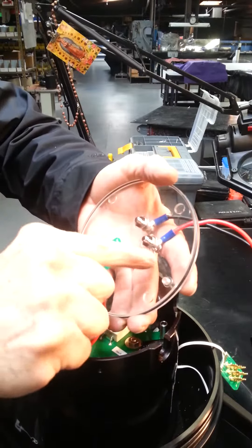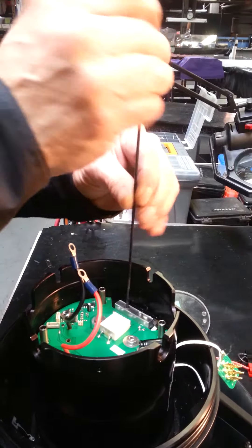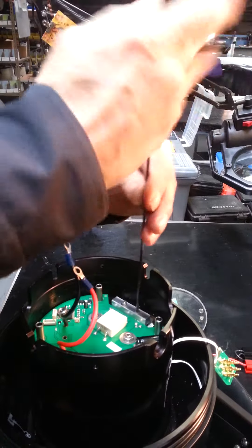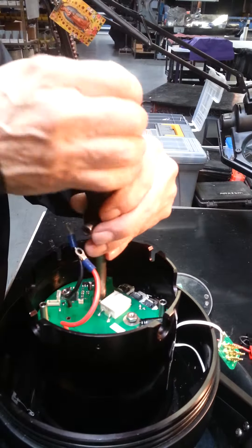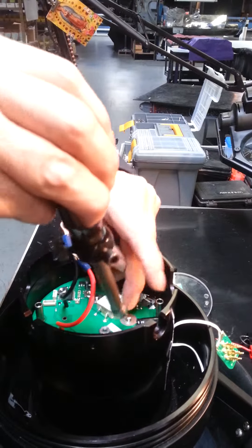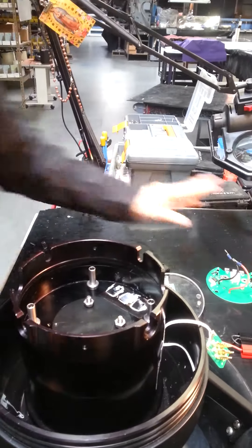This is positive, positive. Okay. Now, remove the MOSFETS holder for 40. Out. Up. Up. Okay? That's it.